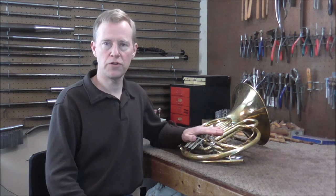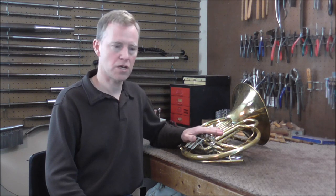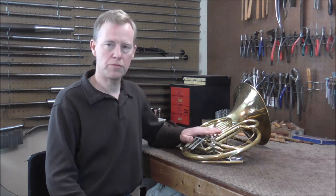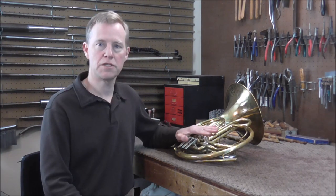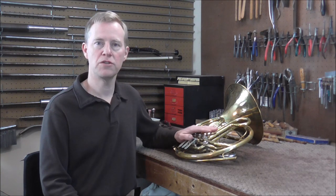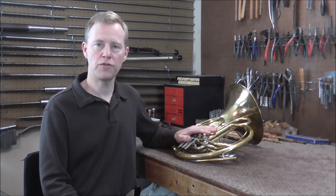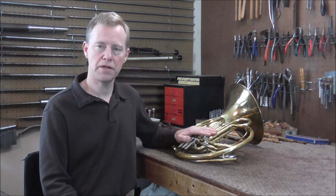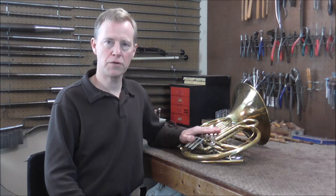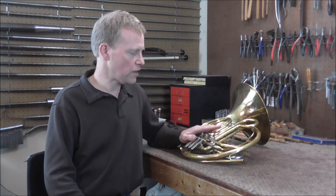This horn was made by Richard Wunderlich approximately a hundred years ago. Rotor valves can get very loose on old horns, and that is the problem with this horn. The owner does not want to spend the money on getting the valves re-plated and re-fit, so he wants me to see if there's anything less expensive that will help tighten up the valves and make them not leak as much. He loves the way it plays but just wants the valves tighter.